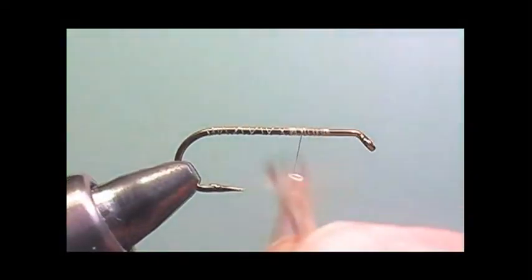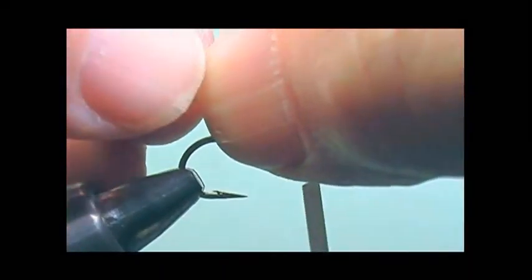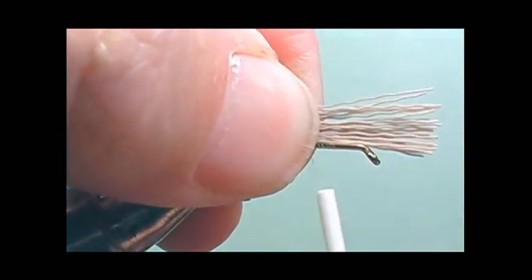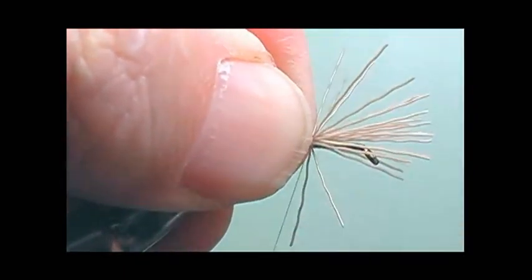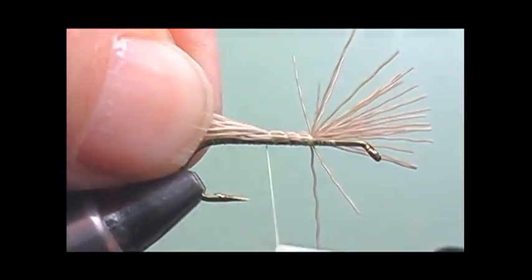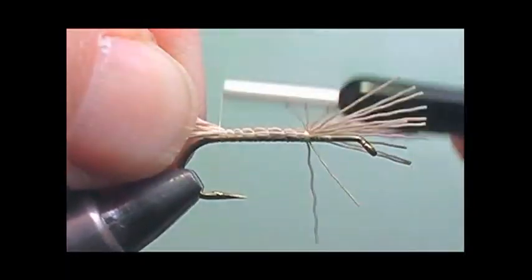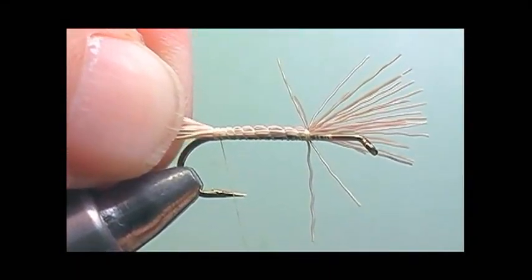Here I will take elk hair and measure it to the gap — this is for the tail. I'll tie one gap length long past the end of the hook. I will secure the elk hair at the one-third mark, and then bring the thread to the bend of the hook. By doing this we'll get a nice even body, and the elk hair will help the fly float a lot better.